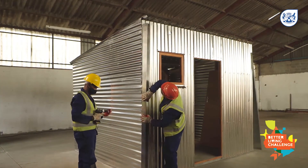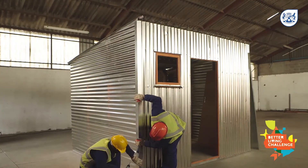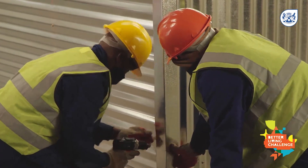Finally, fit your flashing to all the exterior corners. This seals it off from the wind and rain and finishes off the home properly. It also seals all the gaps to prevent fires from spreading easily.